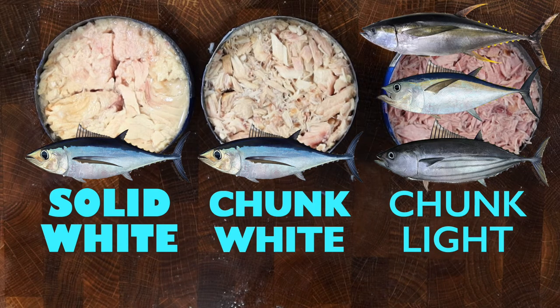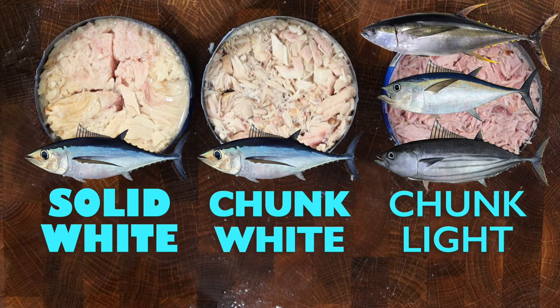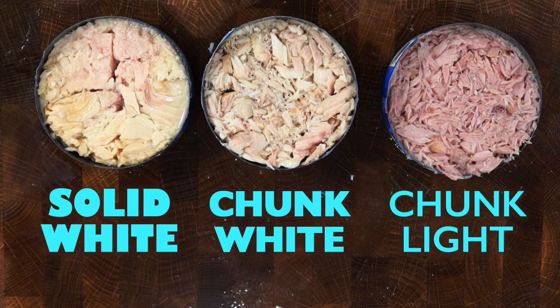Albacore tuna in solid white or chunk white has the mildest flavor and contains more healthy omega-3 fatty acids. However, it contains higher mercury levels due to being a larger fish. Chunk light tuna, which is darker in color and has a stronger flavor, is lower in fat, therefore slightly lower in omega-3s, and is lower in mercury levels.